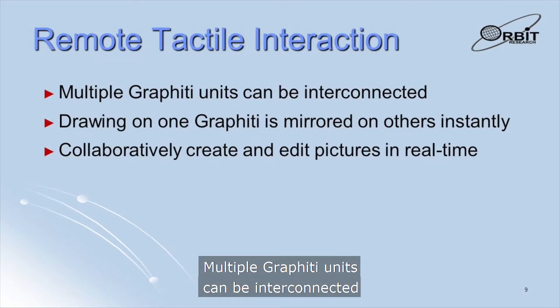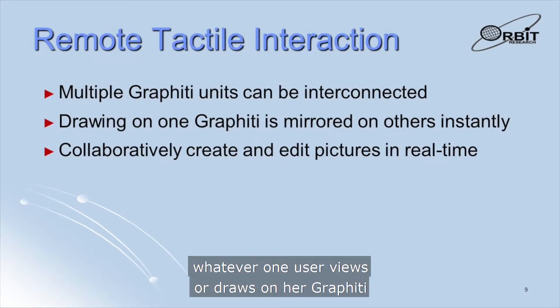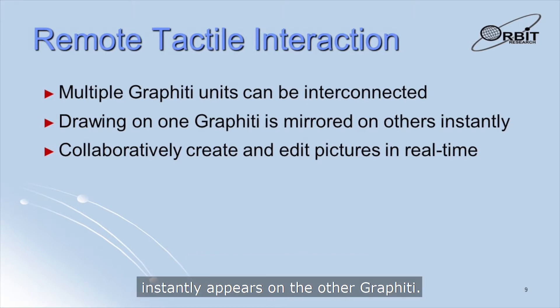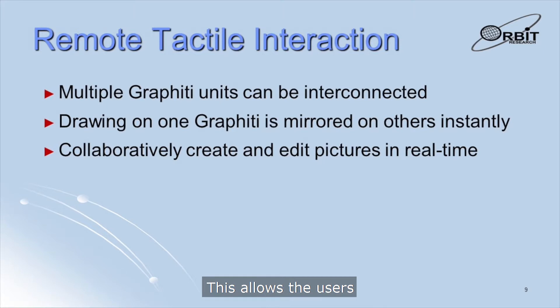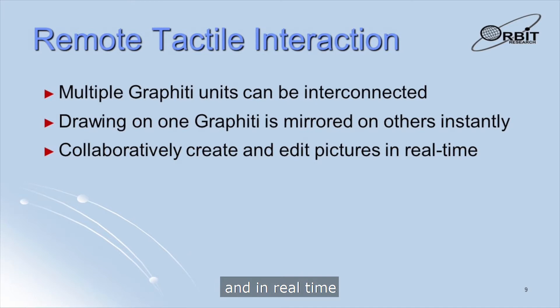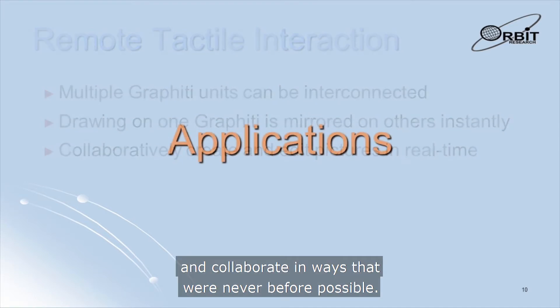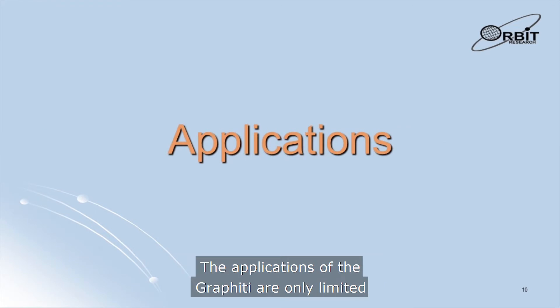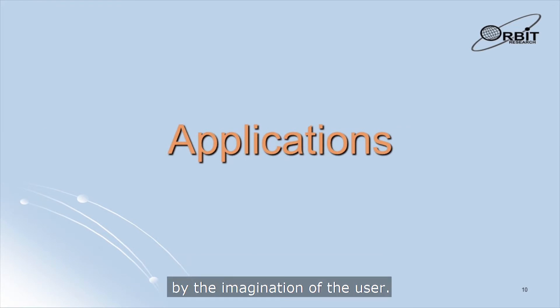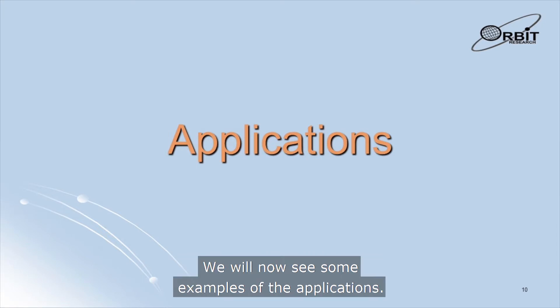Multiple Graffiti units can be interconnected to enable remote interaction between users. Whatever one user views or draws on her Graffiti instantly appears on the other Graffiti. This allows users to view the same graphics simultaneously, edit them together in real time, and collaborate in ways that were never before possible. The applications of the Graffiti are only limited by the imagination of the user — it can be used by people of all ages and in any field.